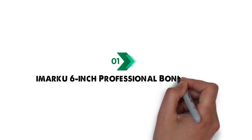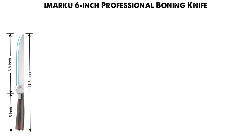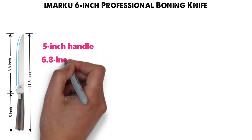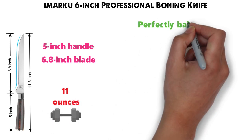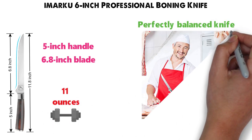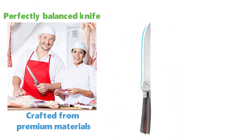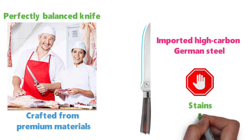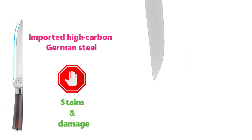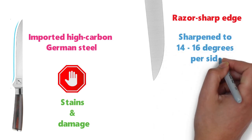Starting at number one, we have the Amarku 6-inch Professional Boning Knife. The unit is 11.8 inches long with a 5-inch handle and a 6.8-inch blade length, and it weighs around 11 ounces. This is a perfectly balanced knife designed for professionals, crafted from premium materials. The blade is precision forged from a single piece of imported high-carbon German steel, making it resistant to stains and damage. It has a razor-sharp edge that's been hand-polished and sharpened to 14 to 16 degrees per side.